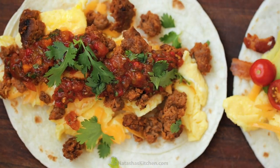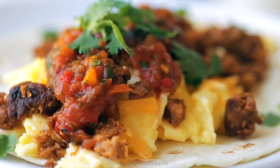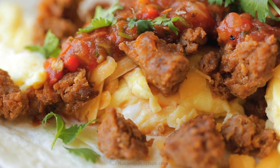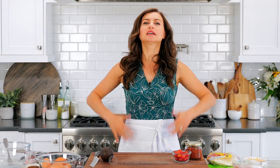Breakfast tacos give a whole new meaning to Taco Tuesday. Check these out. Hey everybody, it's Natasha of natashaskitchen.com. Today we are making the best breakfast tacos. This is a family favorite. I love that everybody can build their own taco. It's just such a fun way to have breakfast and it's so easy. Plus I'm craving tacos, so let's get started.